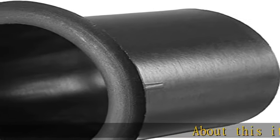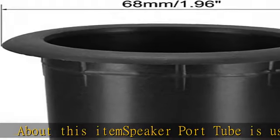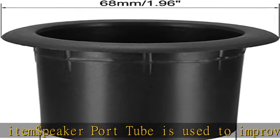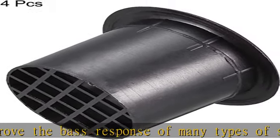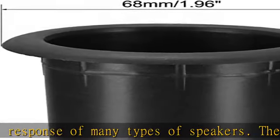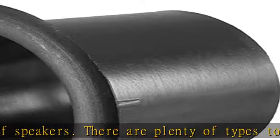Speaker port tube is used to improve the bass response of many types of speakers. There are plenty of types to help you with your vented box design, and it carries tubes of every shape and size, including adjustable length ports and flared ports. These port tubes are a reliable, convenient installation while at the same time providing a finished pro look to your bass reflex speaker building project.